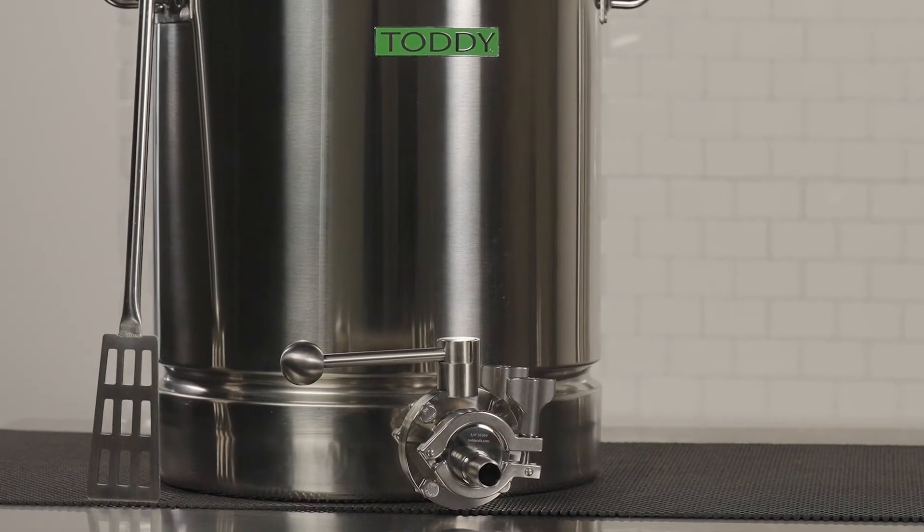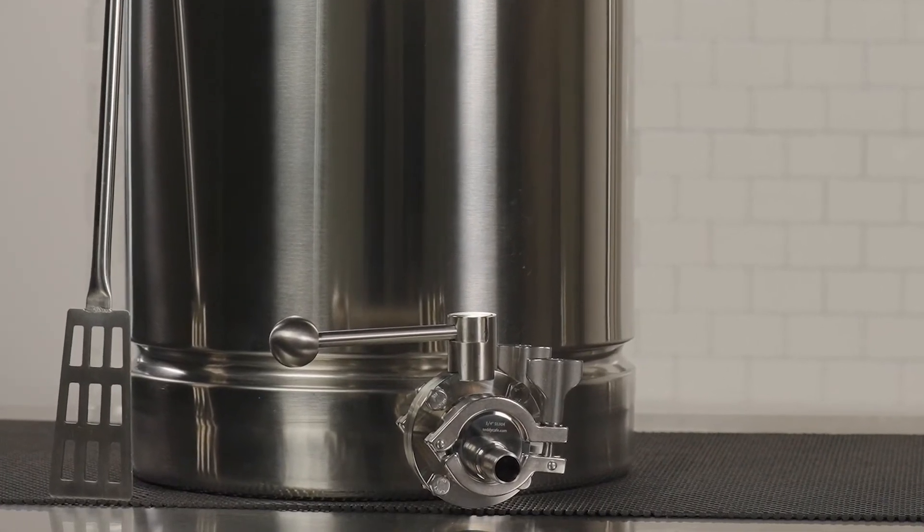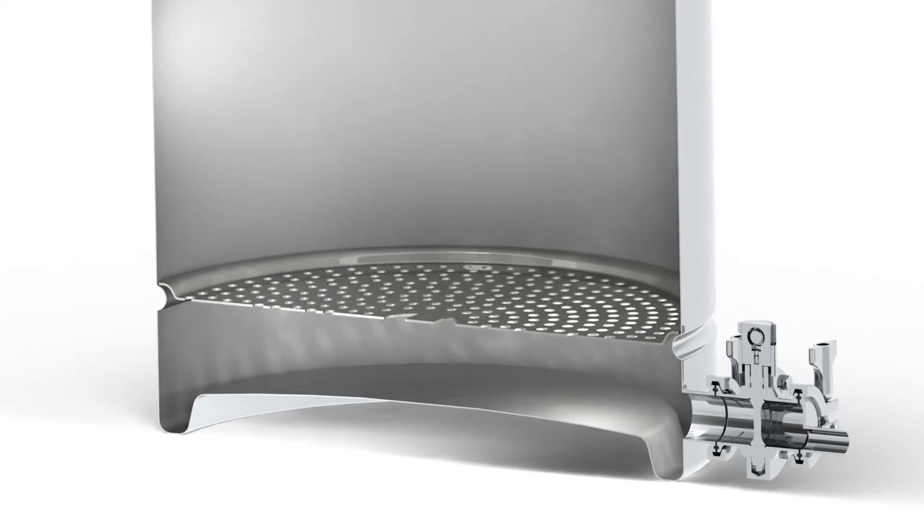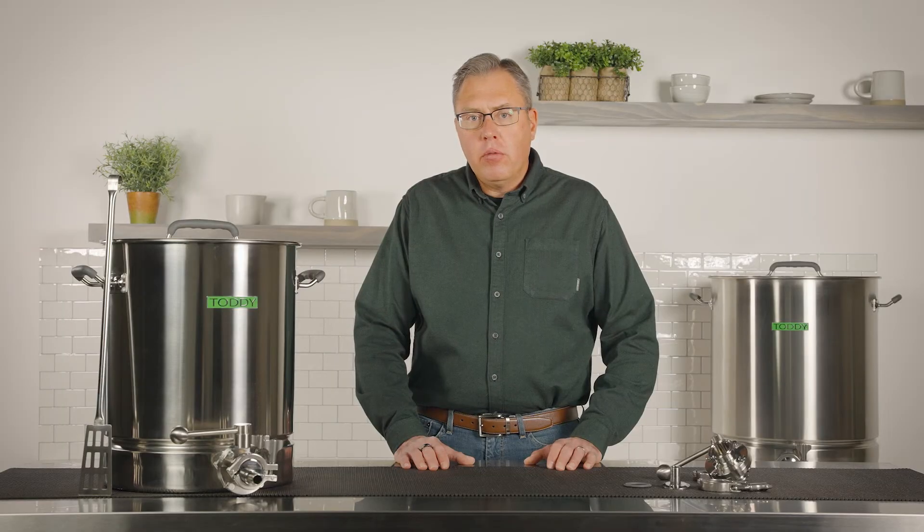The major changes in the design come on the bottom side. Most brewers on the market have a flat bottom. With our new Toddy Pro Series V2, we domed the bottom upward. This allows more water to circulate the grounds while brewing for an optimal brew.